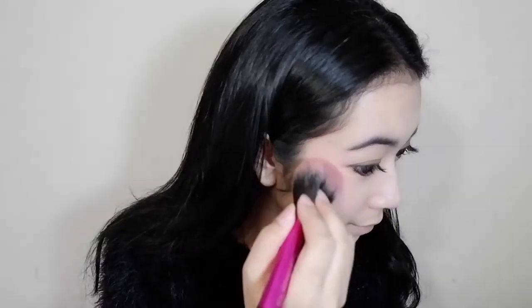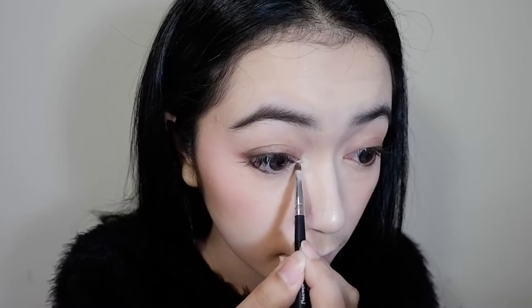And now I'm just going to put the blush on my cheeks, just slightly above the contour I did earlier. And now I'm going to use the highlighter on the tip of my nose, on my cupid's bow, under my lip, and also on my cheekbones. I'm actually using shade Booty Call from the Naked 2 palette that I used earlier.